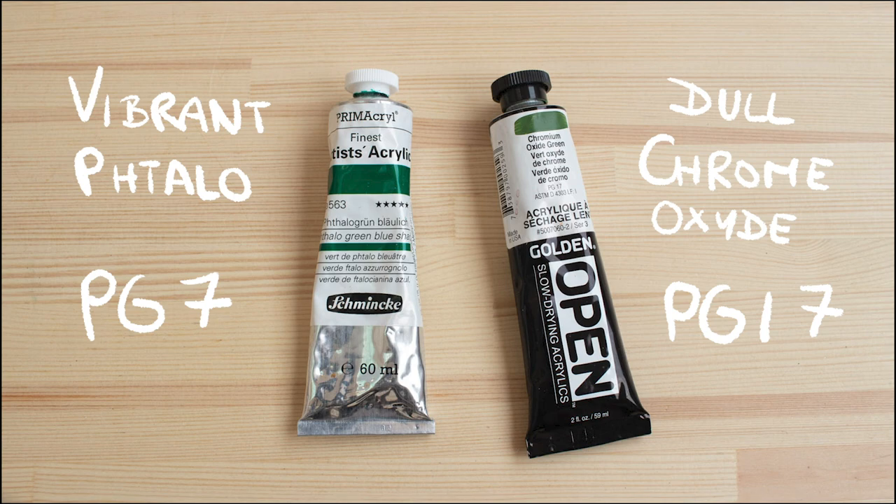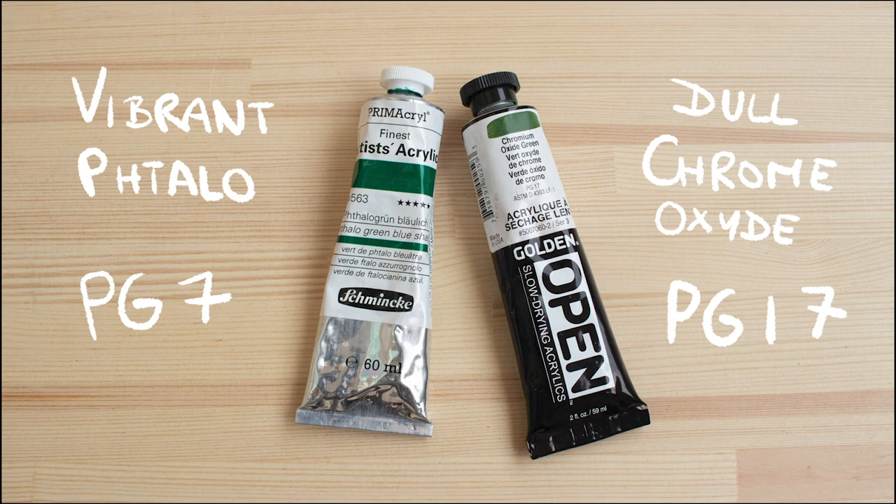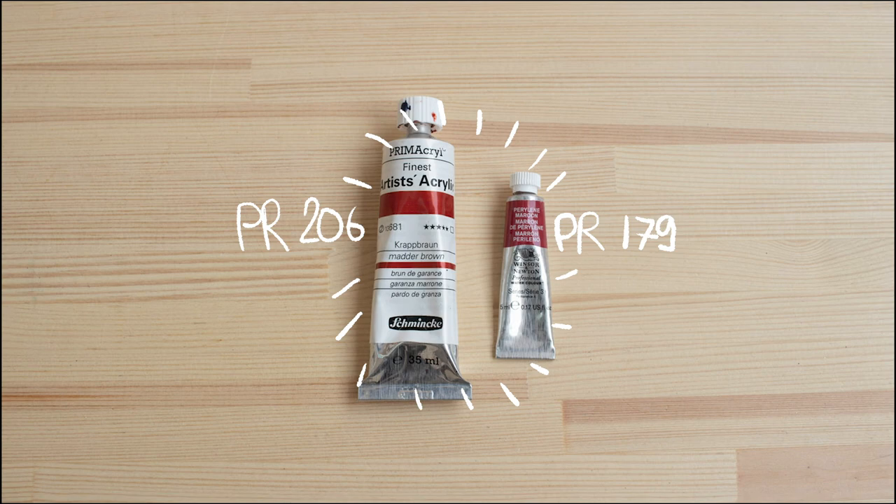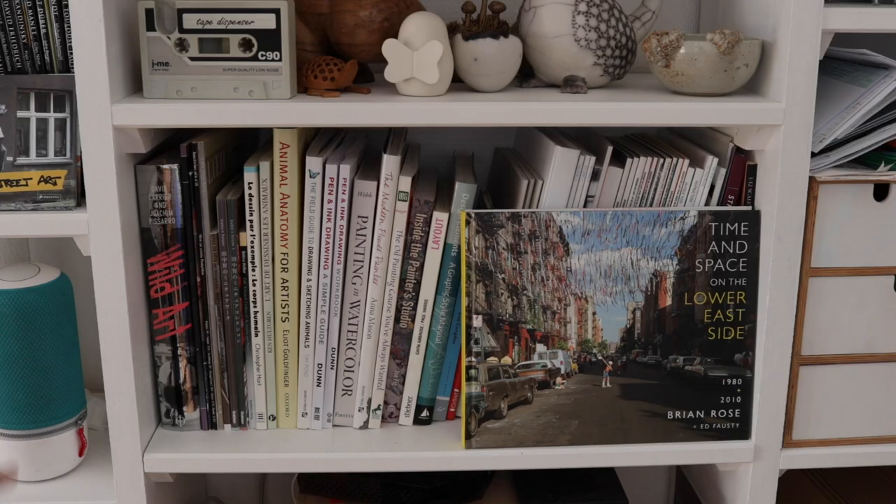In terms of greens, I tend to mix my own, but I do like to have some Phthalo Green as a base, which gives you very vibrant greens. To mute it down a little I like Chromium Oxide Green, PG17 — Phthalo Green is PG7. And the last one is a dull red: I'm using PR206, but another option would be PR179.